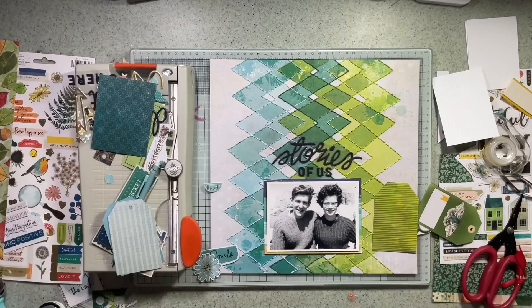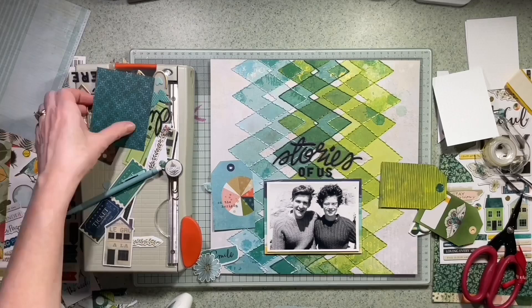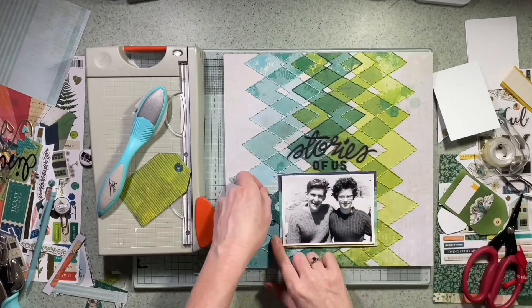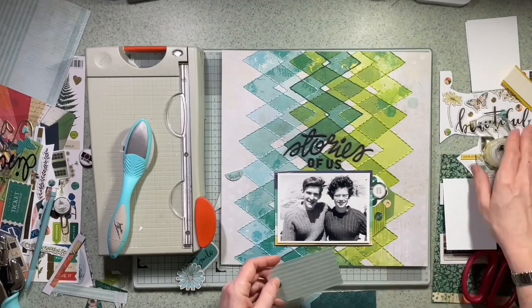I don't know whether you've ever spent this much time working on a layout — it's not unusual for me if I'm honest. I'm quite happy to sit and play when I get the time, because I work shifts and don't always get a lot of time in one go. So sometimes something stays on my desk and I come and go to keep working on it — if you watch one of my videos you might find the colour of my sleeves changes because it's more than one day's worth of filming, and that's okay.